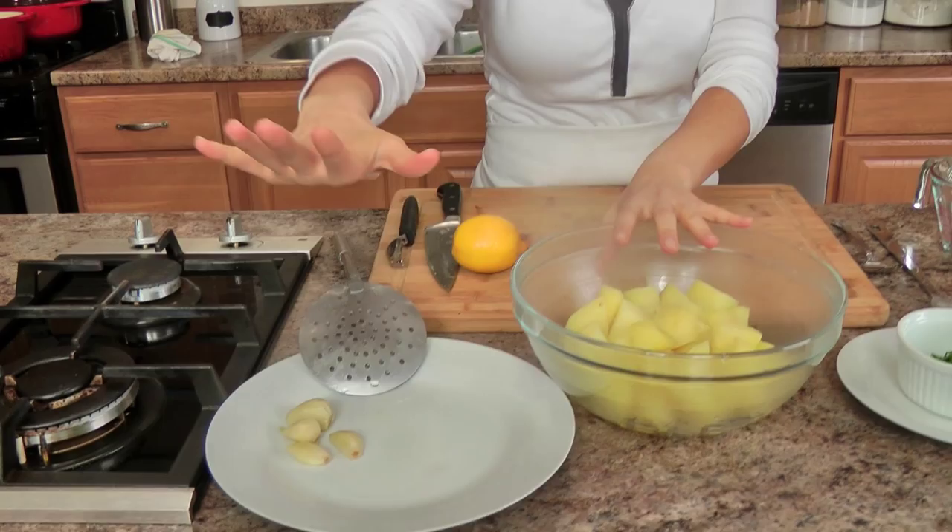My potatoes cooked for 15 minutes exactly. I've fished out the garlic cloves — they've done their job, infusing the potatoes in a really subtle way, which I love. I've already been snacking on some because I can't help myself. They're sitting here drained but still warm, which is exactly what I want.